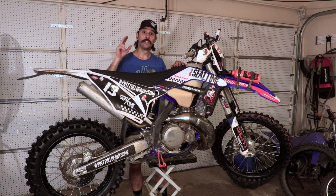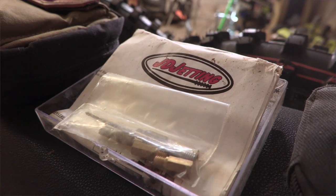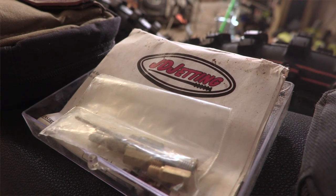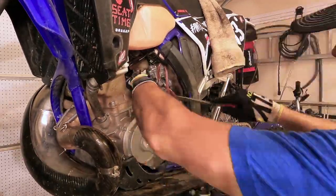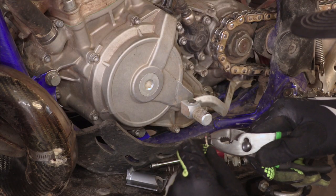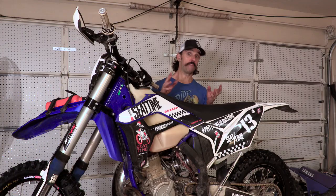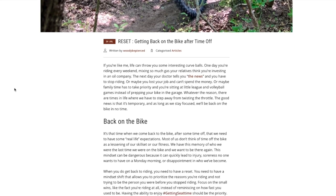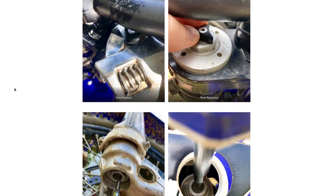Suspension and carburetor - I've got the JD Jetting kit for the 2018 Sherco 300. When I went in 2019 on this bike, the lean needle, which is the red top, I still use in the bike due to their settings. Now I'm going to be moving the clip on the needle and changing the main jet. After that, they say everything else stays the same. It worked great in 2019, and we're going back in 2021.